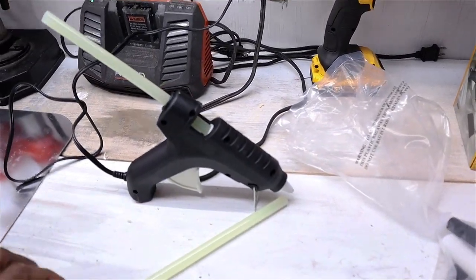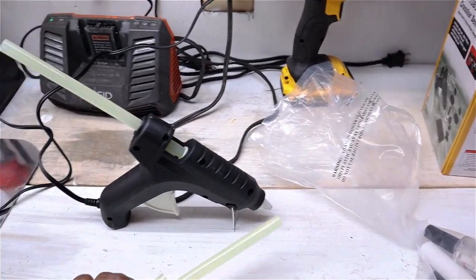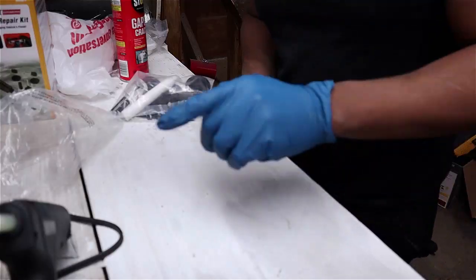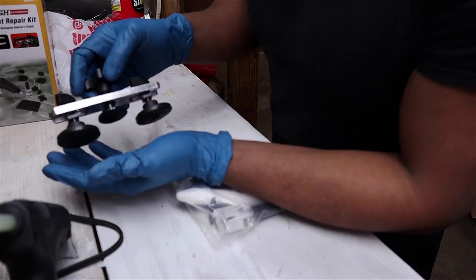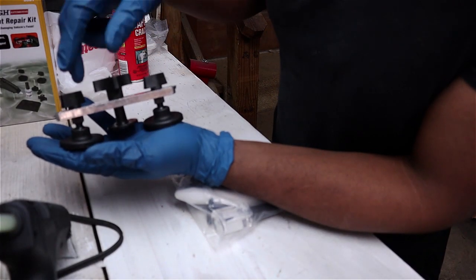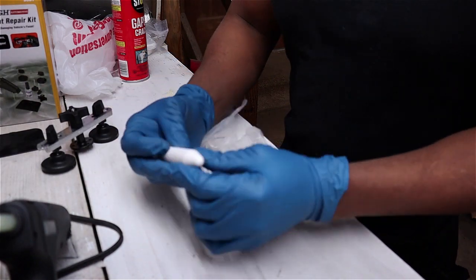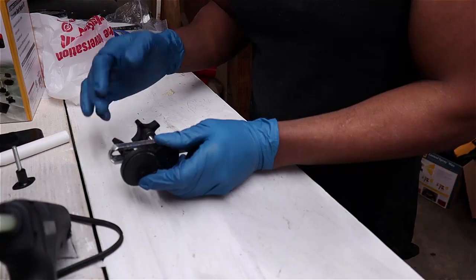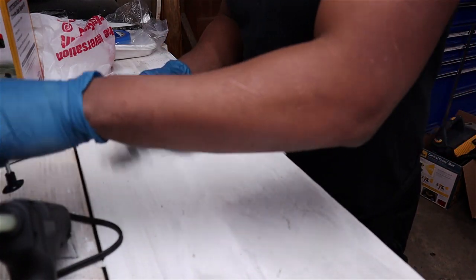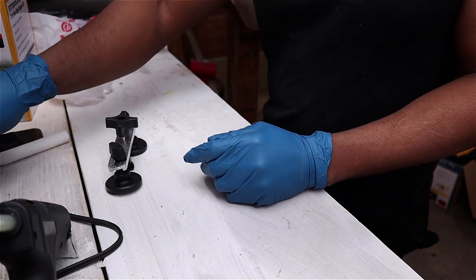The first step is to plug in the hot glue gun — this will take a few minutes to warm up. Let me open this kit up. Here's the bridge itself; you put it over the top of the dent and turn this knob to pull the dent up, hopefully with the adhesive on the bottom. They give you a scraper, a different puller attachment, and a releasing agent. Since my dent has a pretty sharp crease, I'll use the smaller attachment. The hot glue gun needs about 10 to 15 minutes to warm up. I'll use the release agent and a rag to clean the area — it's a pretty simple process.